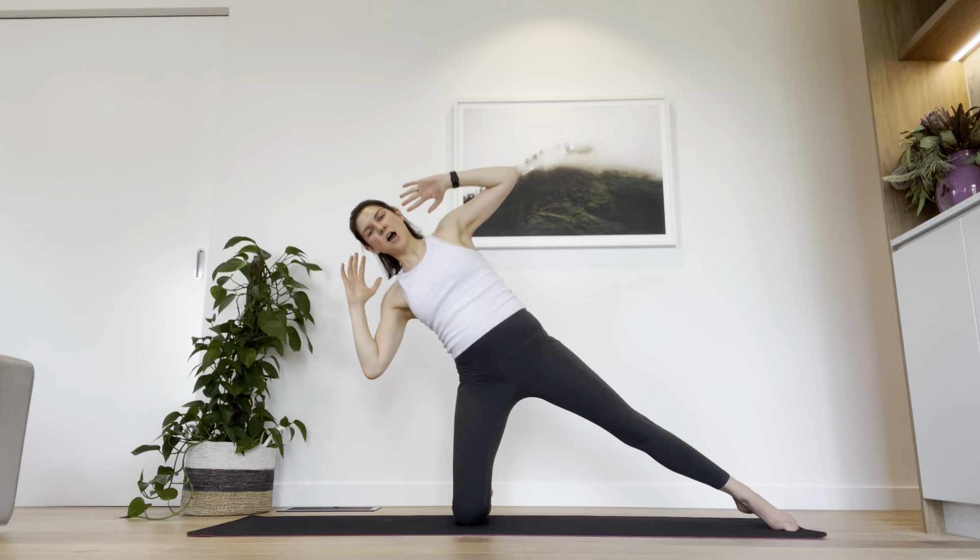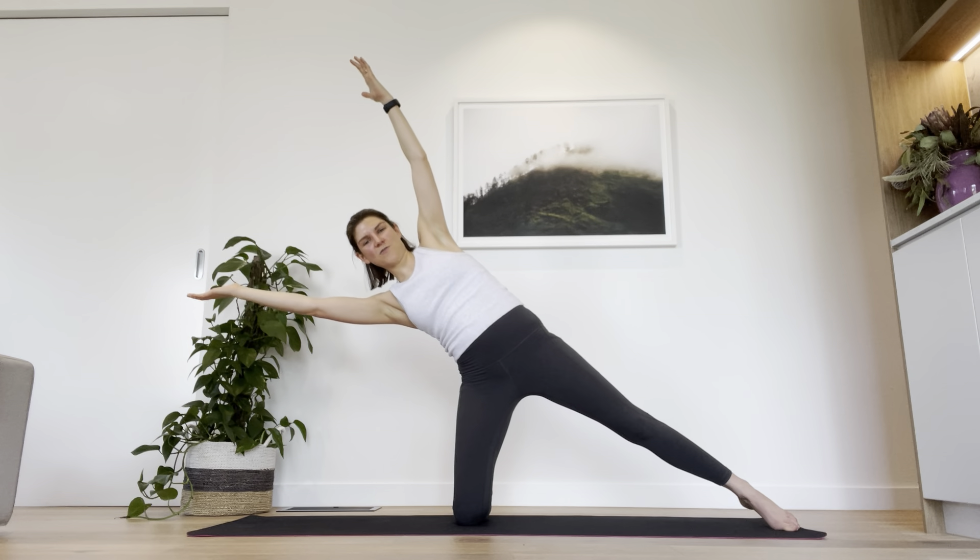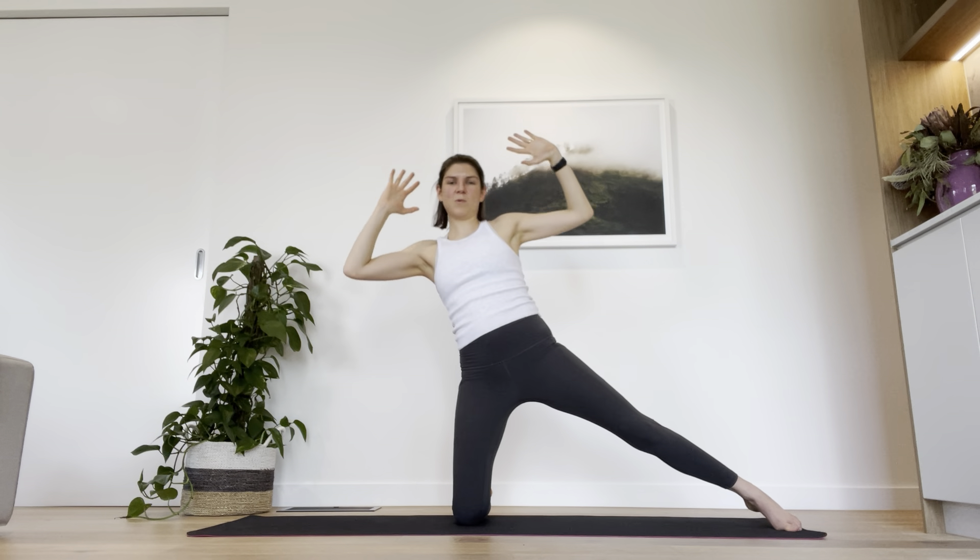Tipping over — hold it there, let's count to five, four, three, two, one. Sit back up. Well done.